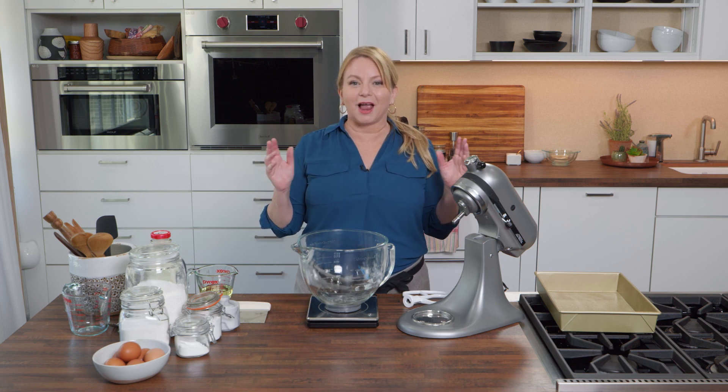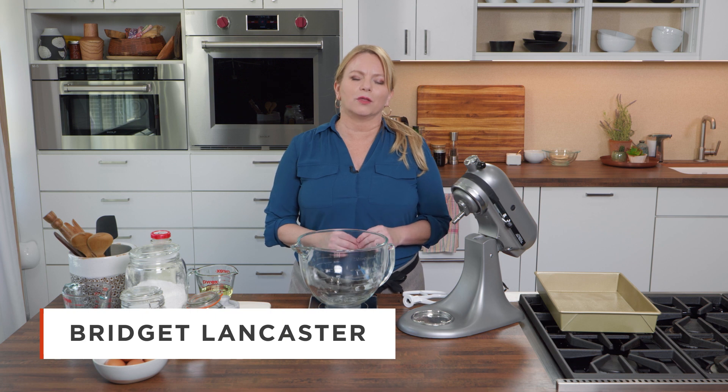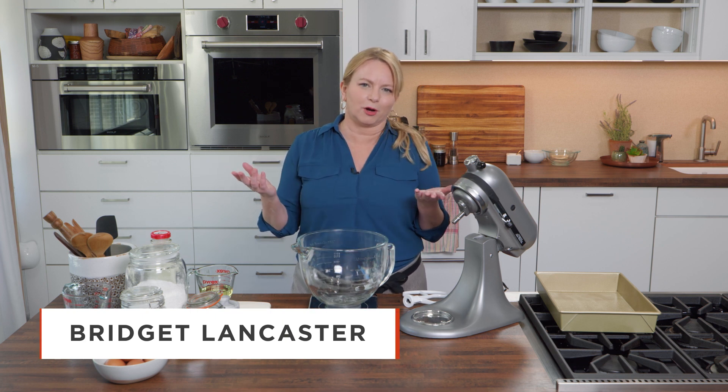Who doesn't love a good snack cake? I might be making the ultimate one today. It's a yellow sheet cake with creamy chocolate frosting.